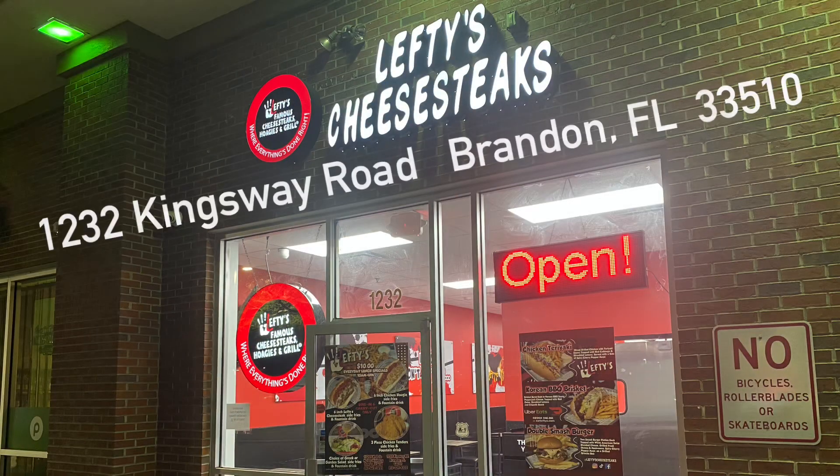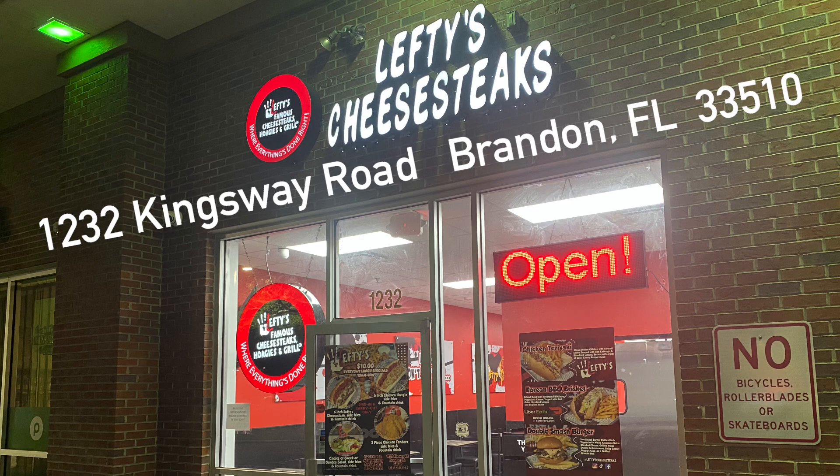Lefty's Cheese Steaks, 1232 Kingsway Road, Brandon, Florida, 33510. Now you might recognize this address because I reviewed something from this exact same space — I went to Lefty's. It used to be Philly Grill. And let me tell you, without even having tried this cheese steak yet from Lefty's, just looking at the inside, just looking at the menu — so many more options. Lefty's is everything that Philly Grill should have been.